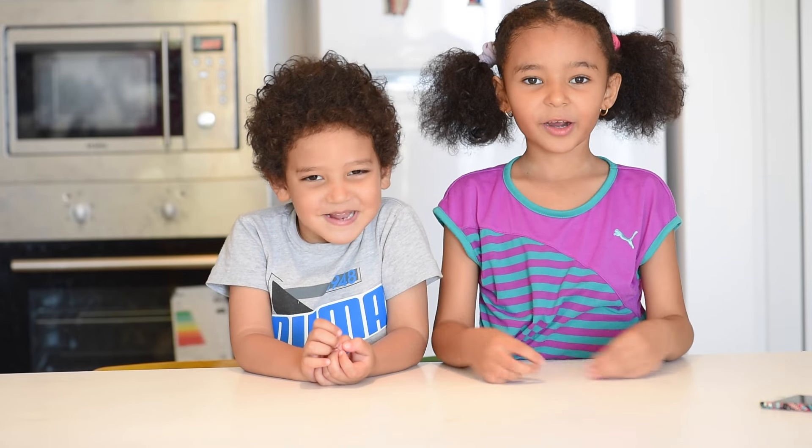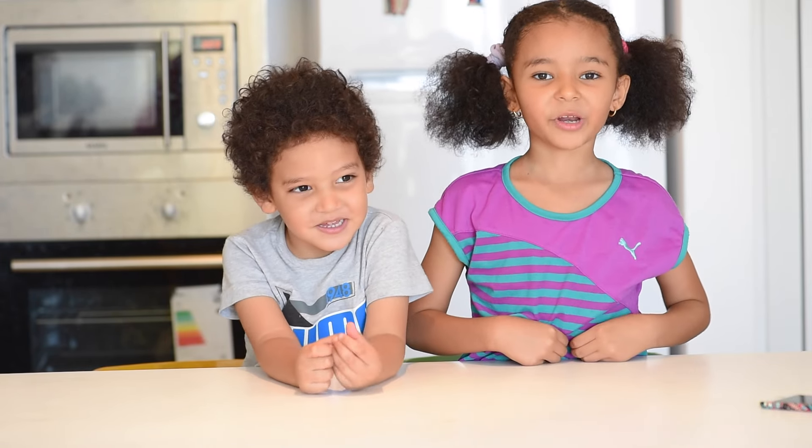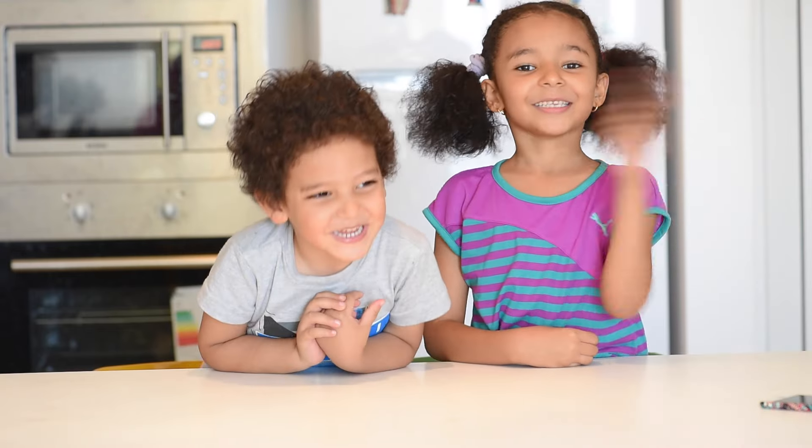Hi guys, and today we're going to make Oreo pudding. I'm Freda and I'm Ali. Let's get started.